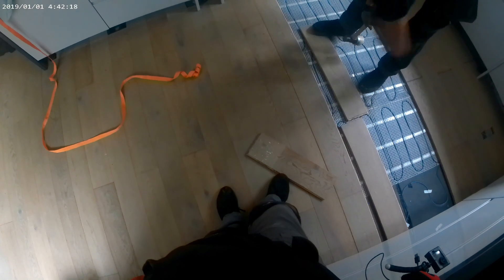Welcome back to another video. Today we'll replace an engineered floor. So without further ado, let's crack on.